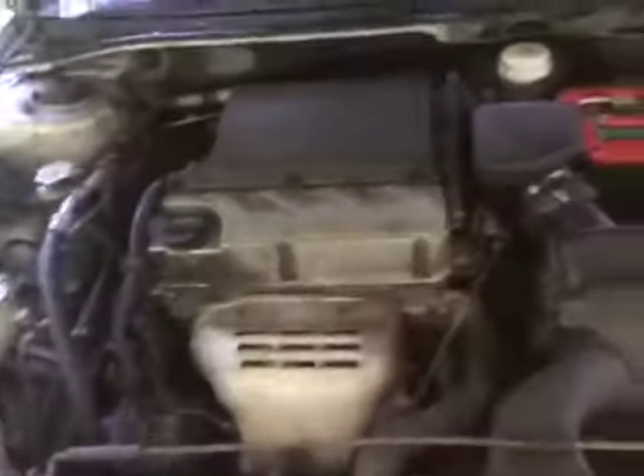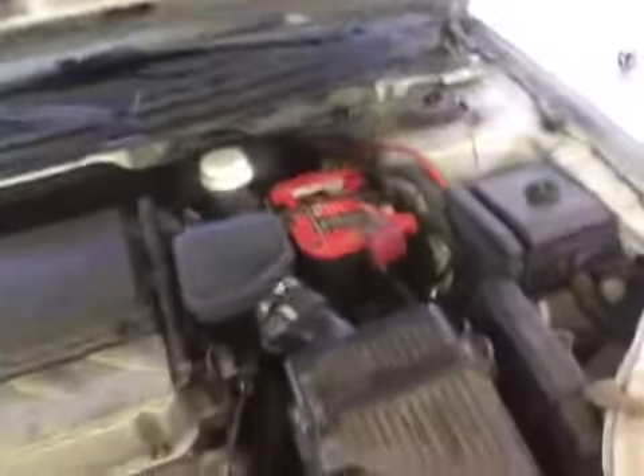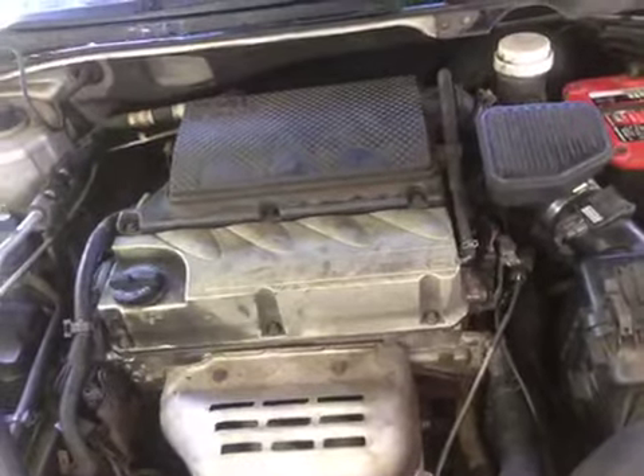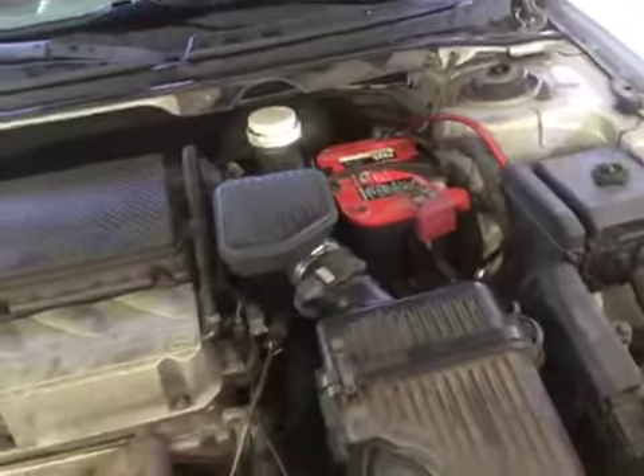These engines are pretty decent for what they are. There's the alternator, your battery. This one does have the hood prop on it. It's still got the insulation on the hood. So we're going to put it down.